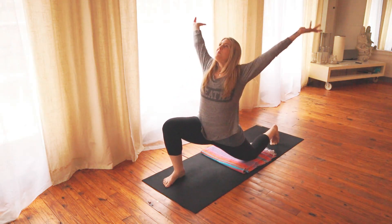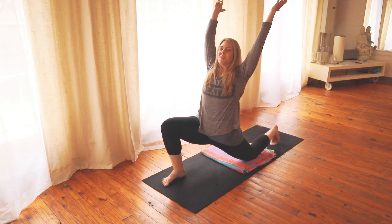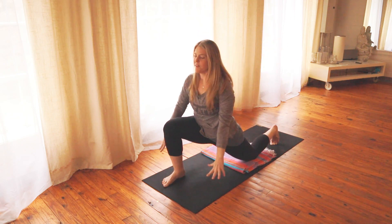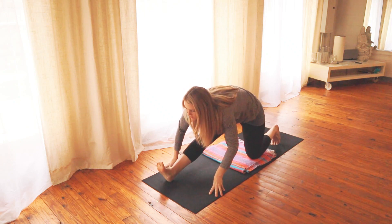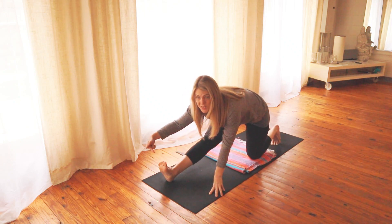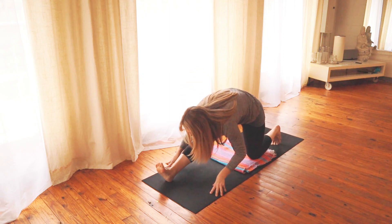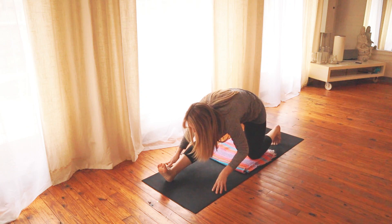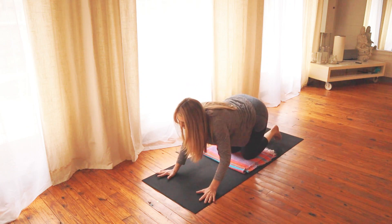And then if you want to, sweep the arms up for a big stretch — open the chest and the heart. Then hands come down framing the foot. Back the hips up, wiggle the heel forward, and flex through the foot — pull the pinky toe edge side of your foot back towards your hips. And just fold.